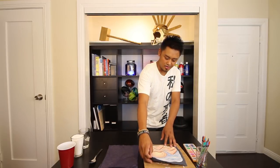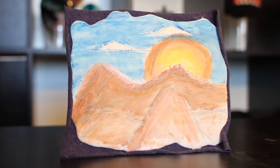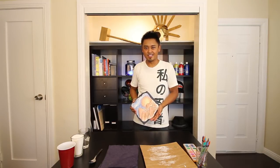Today, we'll be starting our first project, which is making an Italian-style fresco — a nice starter project to introduce kids how to work with multi-mediums. You'll be working with crayon, watercolor, and plaster. Let's get started.